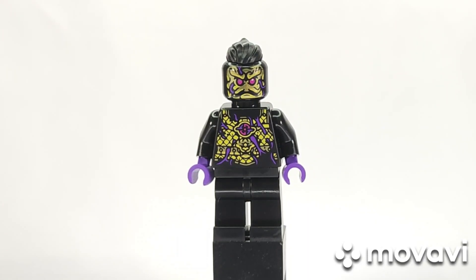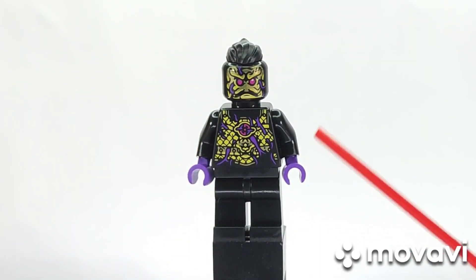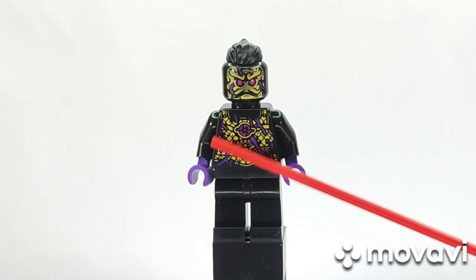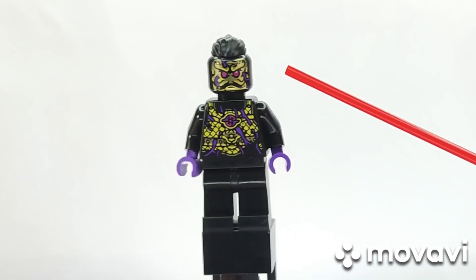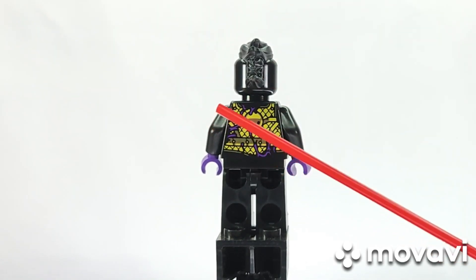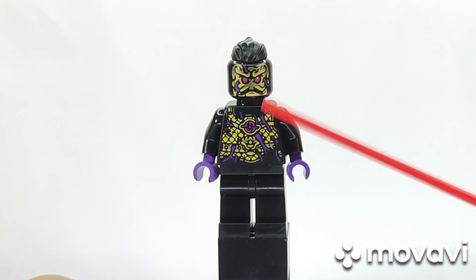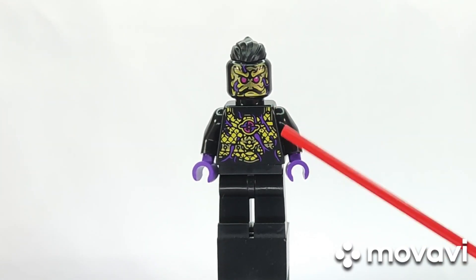So let's take a look at the minifigures. First, the villain minifigures of set 80048 The Mighty Azure Lion. Like all other Monkey Kids sets for Season 4 this year, there is an Ink Demon. The Ink Demon has a nice intricate torso print, plain black legs, intricate face print, and matching intricate back print. It's all black, it's all ink. If you've watched the episodes of Season 4, you'll notice there's really no body print — they have their Ink Demon spirit, so they don't really need armoring.